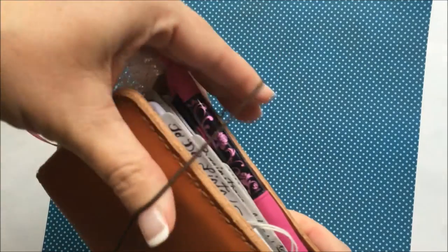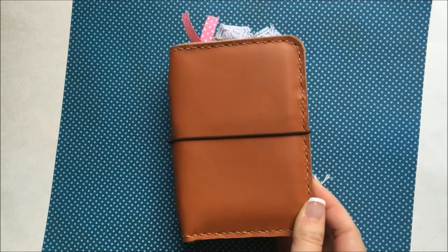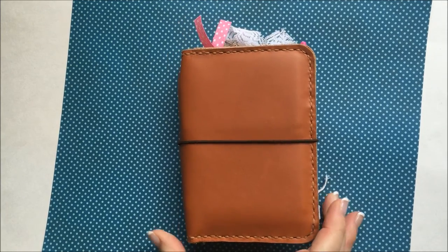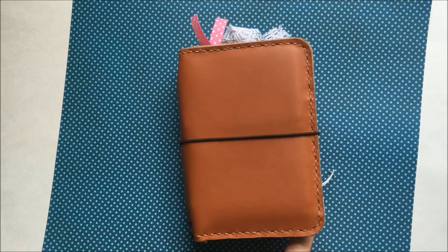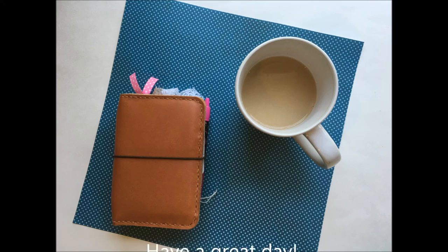That is my passport Fauxdori setup. I hope you enjoyed the video! Please subscribe and leave me comments — let me know what you would like to see next. I am trying to get a video up of how I made the little pocket dividers; I'll get that up for you. Give me a like and a thumbs up. Thanks so much, guys. God bless.